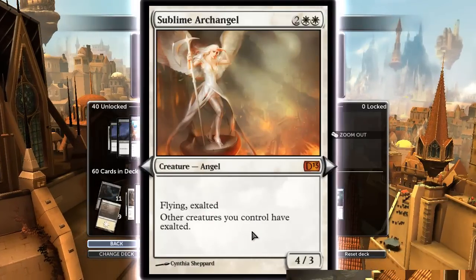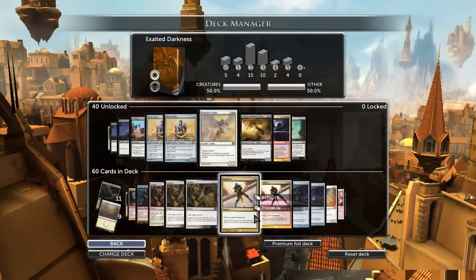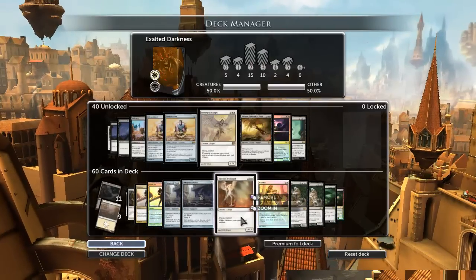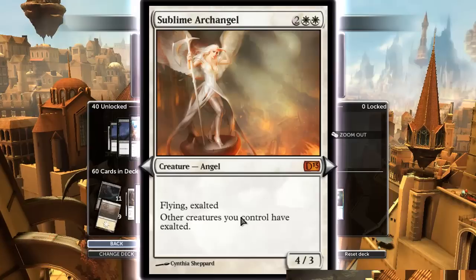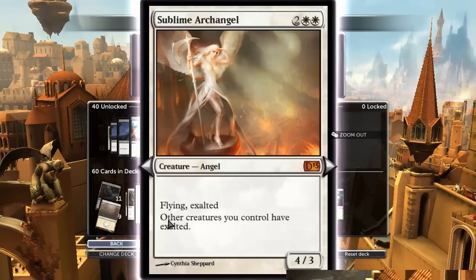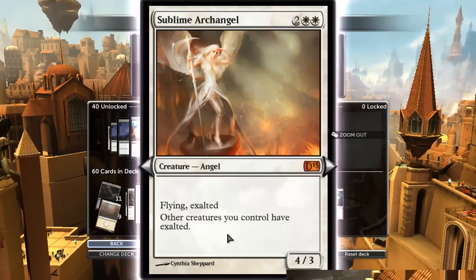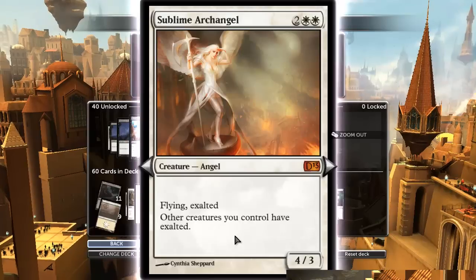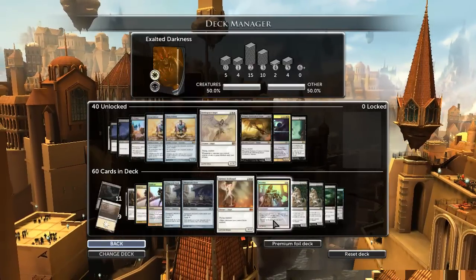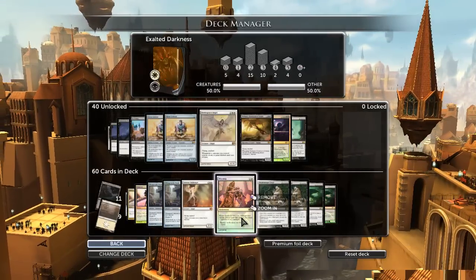Sublime Archangel might just be the best card in the deck — although that honor probably goes to Royal Assassin. There are a lot of really good cards in this deck. But this thing probably wins you the game when it comes out. If you're wondering why you need other creatures to have Exalted when yours already do — it's because Exalted stacks. If a creature has Exalted twice, it triggers twice. So that thing has a big impact on the board and allows you to swing for 10 out of nowhere.